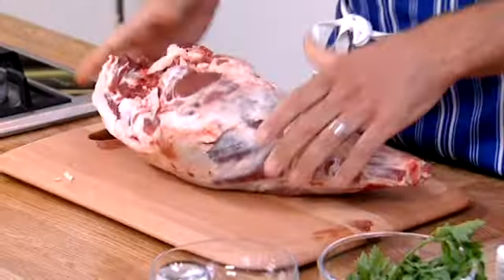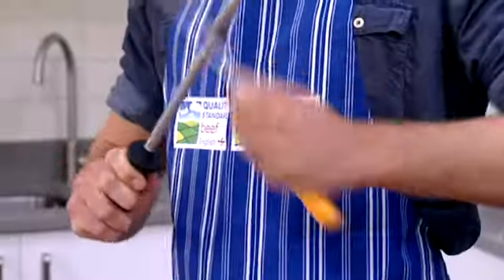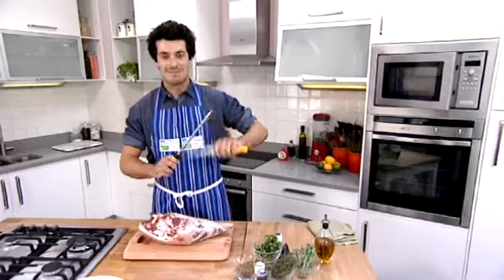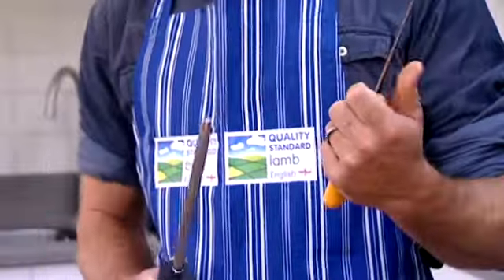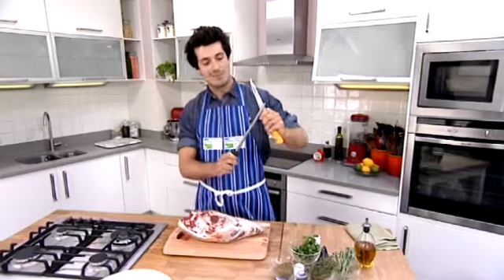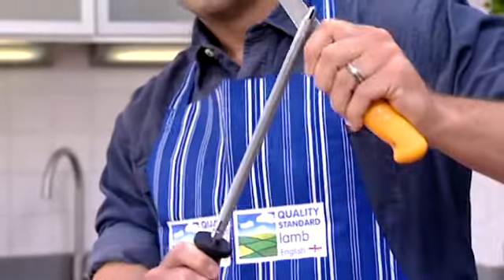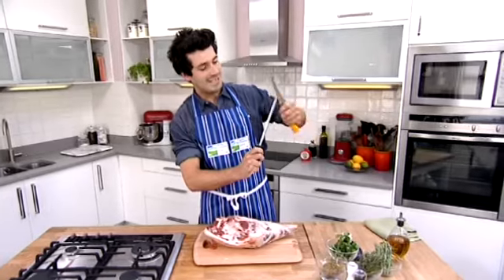The first thing we need to do is just turn the leg over. You need a sharp knife — this is where all butchering starts; if you haven't got one it makes it very difficult. If your knife needs a bit of a sharpen, what you need is a steel. What we're doing is just straightening the blade by rubbing it at a 20-degree angle, and that just gives the edge back onto it.